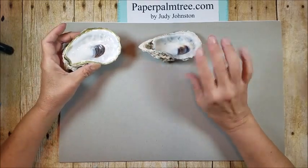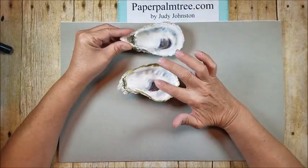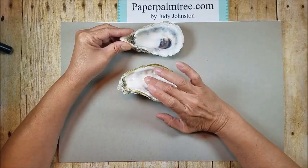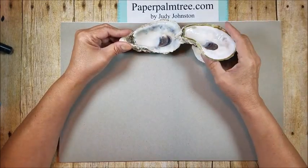As you can see, every shell is unique. This one is not as deep as the other one, and this could be used for rings or just a little something to put on a shelf. I just think it's beautiful.